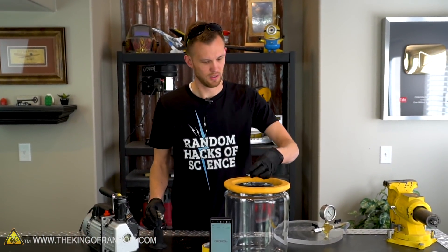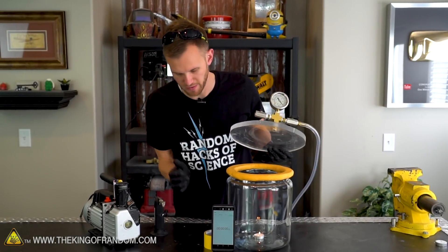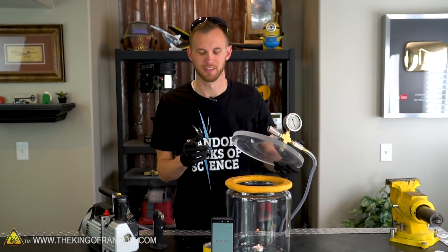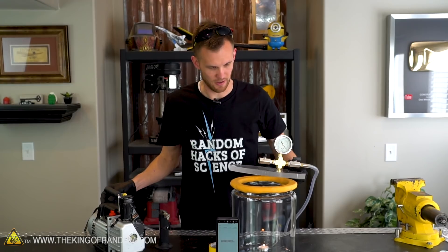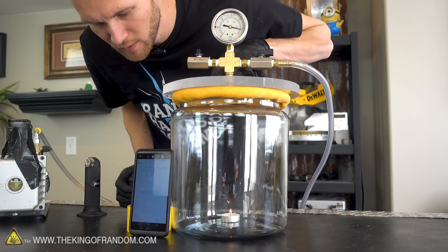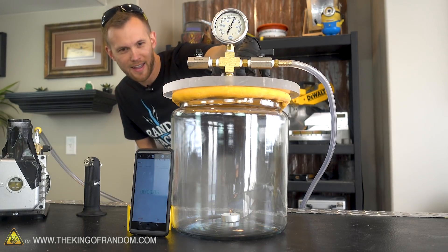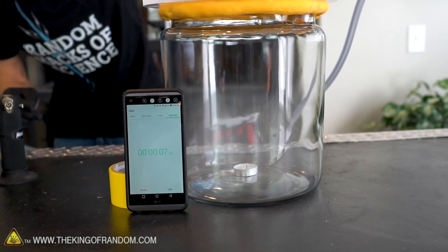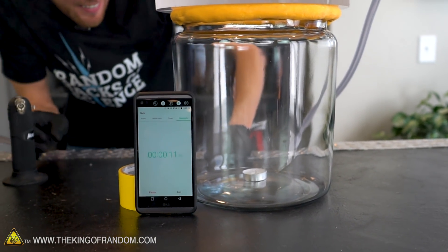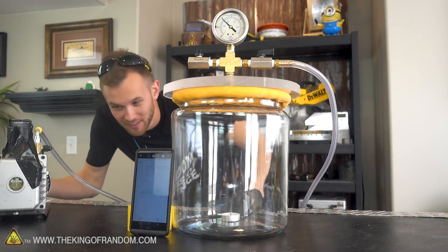Here we go — lit candle down into our vacuum chamber, and I'll try and put the lid on, start the vacuum, and then hit start, sort of all at once. This will be fun. All right, ready, and... That's it.